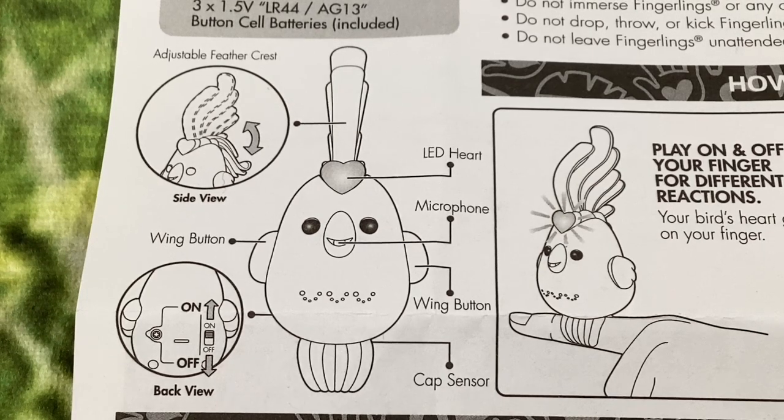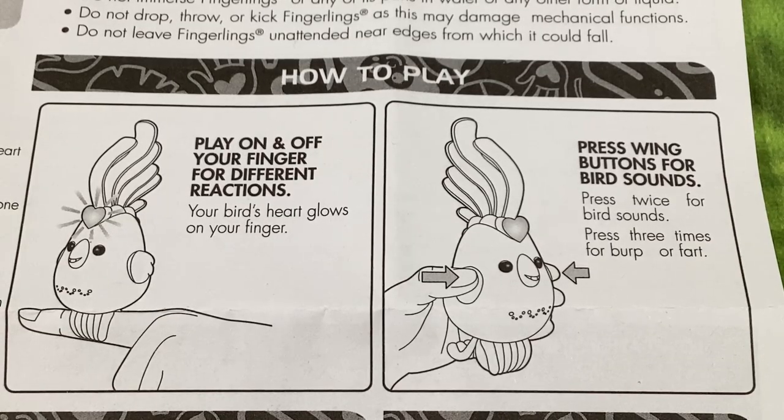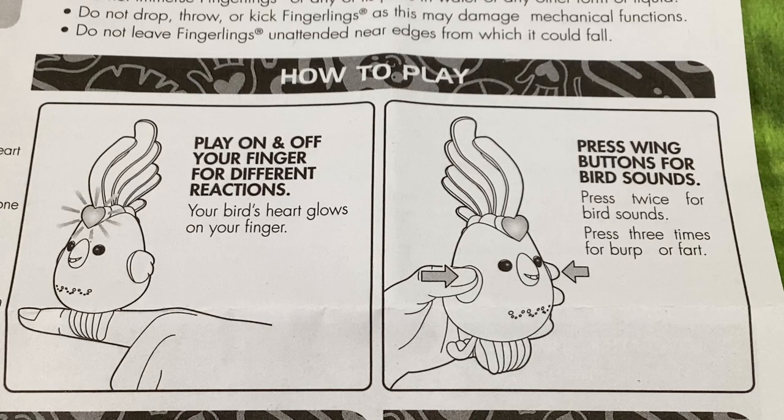There's a little diagram of the tweety bird: it has an adjustable feather crest, the on/off button is on the back, there's a little LED heart — same as last year's Fingerling, to indicate it's alive — the microphone is in the beak, there's a wing button, and behind the little feet there's a capacitive touch sensor. The bird's heart glows when it's on your finger, so you get immediate feedback that the touch sensor is working. Press the wing button twice for bird sounds, three times for a burp or a fart.